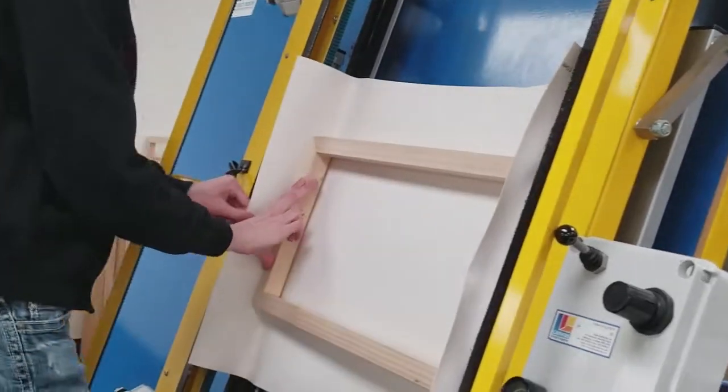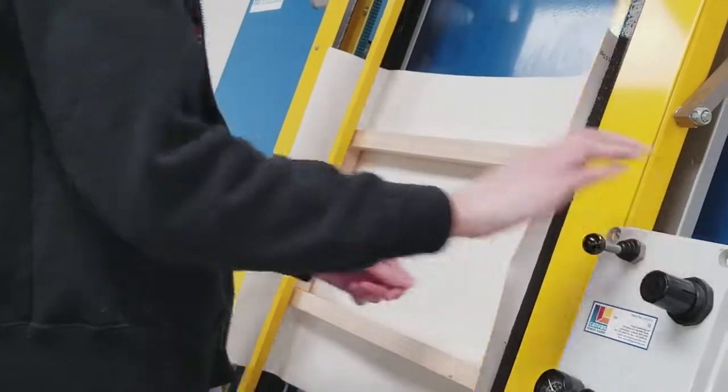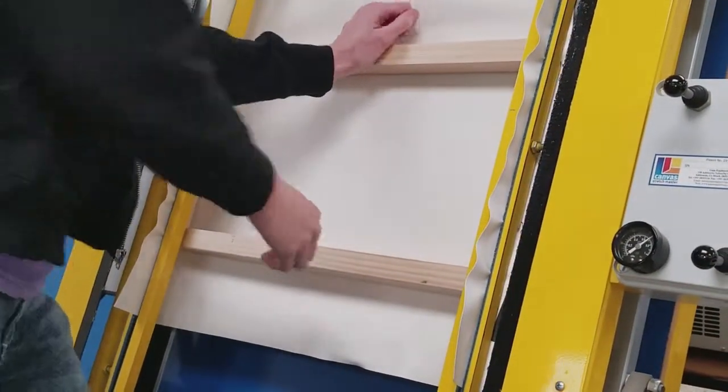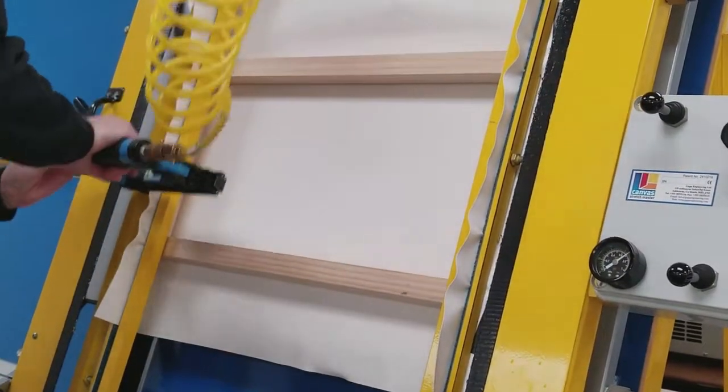All of our stretcher frames are built in-house, which allows you to have a custom sized gallery wrap if you need one. Next, after it's positioned correctly on the stretcher frame, it's put into the stretching machine you see behind me here, which pulls the canvas tight around the frame and staples it in position.